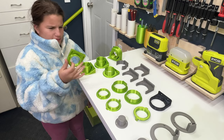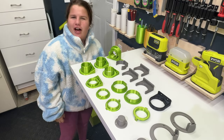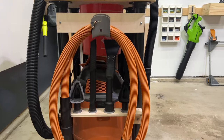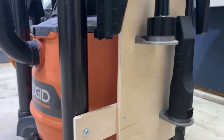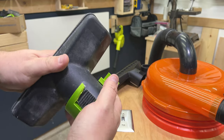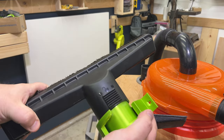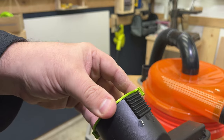Now for the accessories — this part was really frustrating. It took a lot of tries; I probably ended up with 12 different designs trying to come up with something that would secure the accessories, work at different angles, and be easy and quick to print. One of the issues was that the inside diameters of the accessories were slightly different — one accessory would fit perfect and another was too tight. I tried various models using a rectangular locking system, but eventually gave up on that idea.